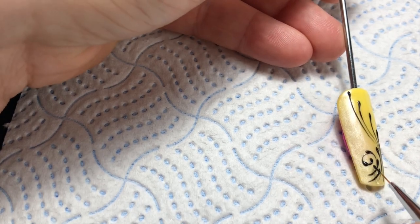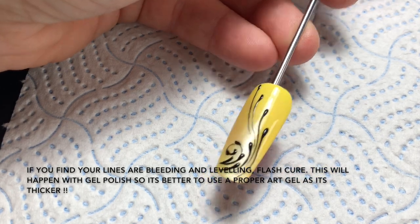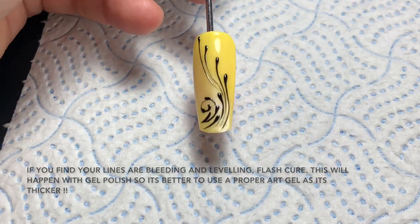Lift the brush up slightly and drag out. You want the line to become thinner as it gets to the bottom — if you keep the same pressure on, you won't get that; you'll just get one solid line.